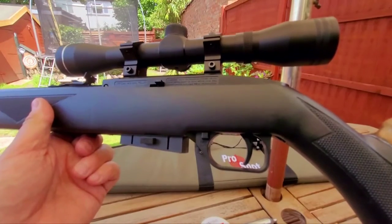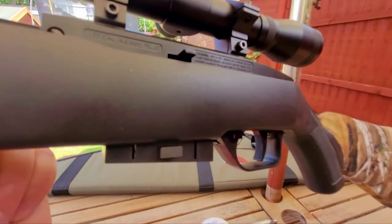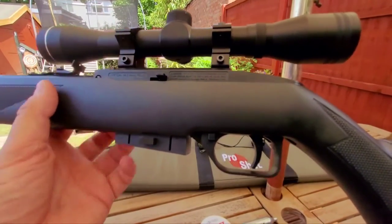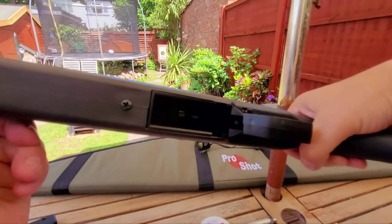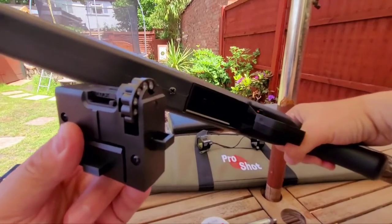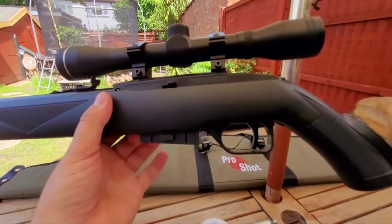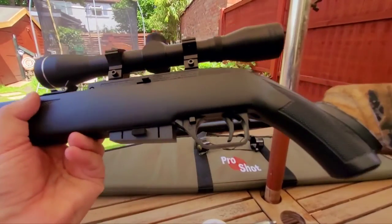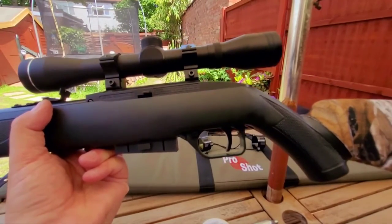Then it releases and hits the hammer to shoot, which is why the trigger is heavy. But it's a big fat bladed trigger so I don't find it that much of a pull really. Inside you can actually see there is not a great seal between the rotary pellet magazine and where the CO2 discharges to shoot. A little bit of gas escapes when the magazine isn't making a really tight seal.